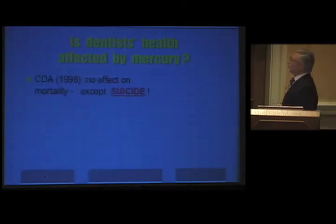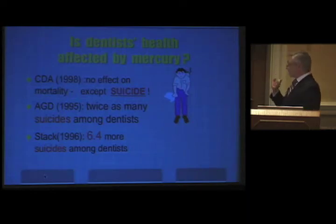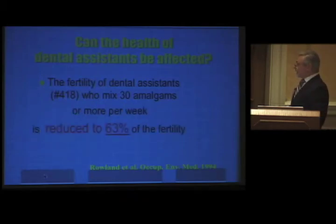Is our health affected by mercury? According to the California Dental Association, there's no effect on mortality except suicide. In 1995 the AGD reported twice as many suicides among dentists, and STAC in 1996 reported 6.4 times more suicides among dentists. Dental assistants' health is also affected — fertility is reduced: those making 30 or more amalgams per week have fertility reduced to 63% of non-exposed controls. A Swedish study found 14% of dental assistants were sterile, compared to 3.5% of the same age group in the general population.